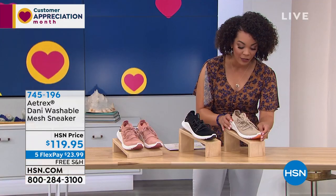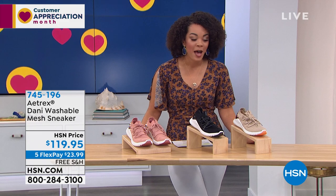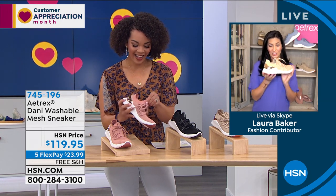There's a five Flex on this one — five months to pay it off for 23 dollars and some change, which is all you need to pay right now, and we'll ship it to you for free. Danny has been flying off our shelves.